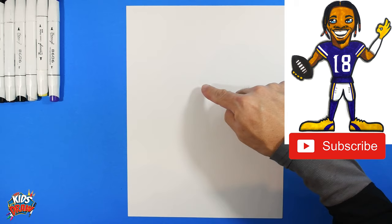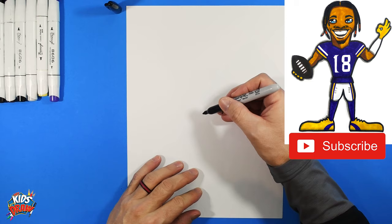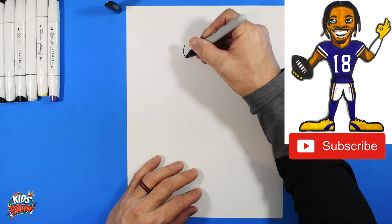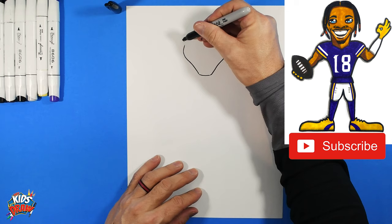Let's do a little more detailed Justin Jefferson today. Find the center of your page up and down, and across. We'll do Jefferson's head up top. We're going to use a black Sharpie marker with a pointed tip. Find the center and bring the cheek down to a pointed chin, then curve up and around to the other cheek.